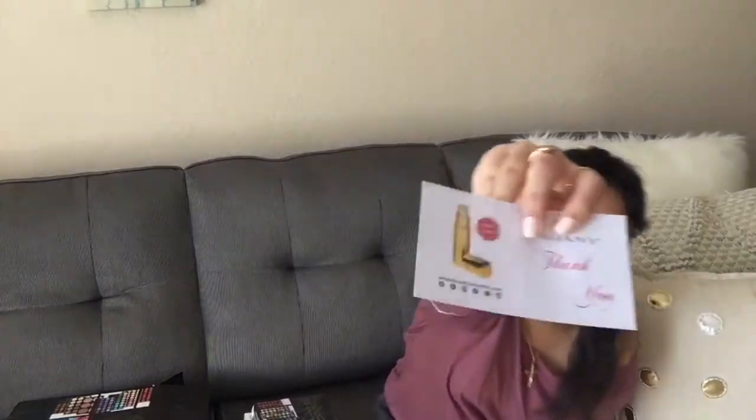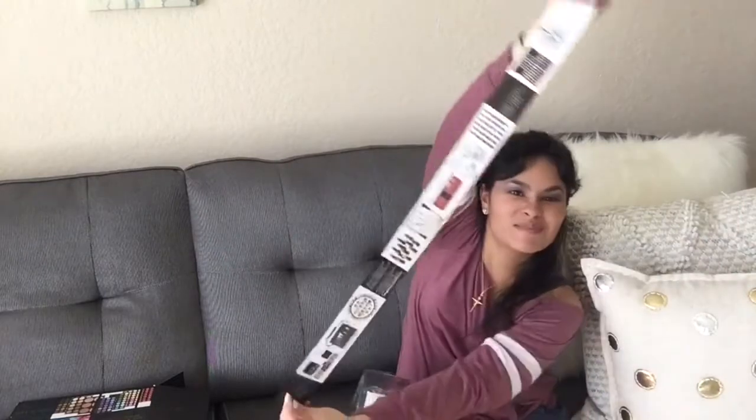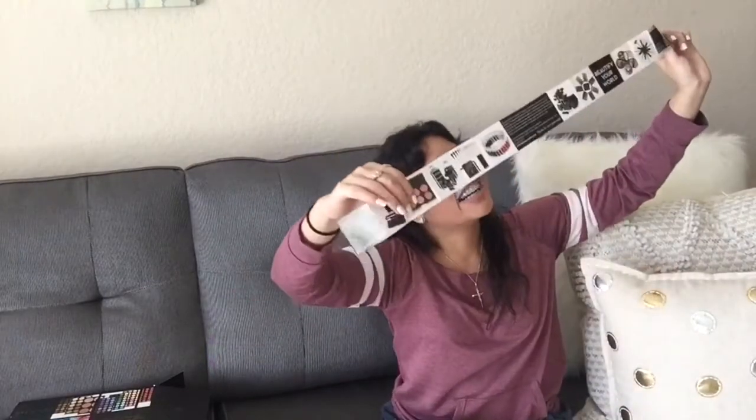Free gift — I guess I won a perfume, guys. Look at this, I guess I gotta redeem that online later. Oh, another little thing — just showing all of their products here.